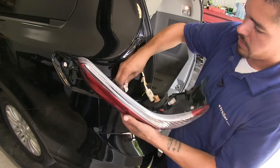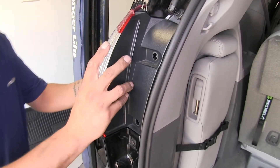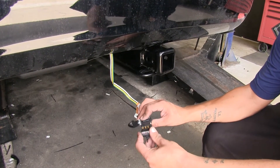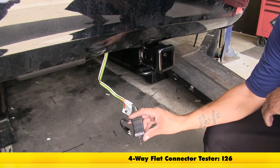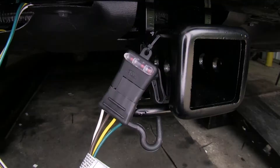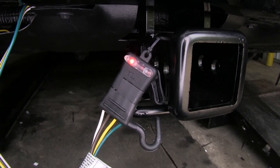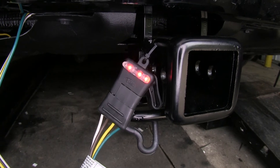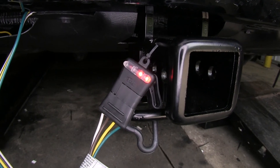We'll plug our lights into our taillights, line up our taillights, and put them back in place. The last thing we need to do is test our wiring. I have my four-pole tester — part number I-2-6 if you need to pick one up on our website — and I'll grab an extra set of hands to run the lights so I can verify everything's working properly. Headlights look good, left turn signal, right turn signal, the brakes, and finally the brakes and both turn signals. Looks like everything's good and we're ready to hit the road.